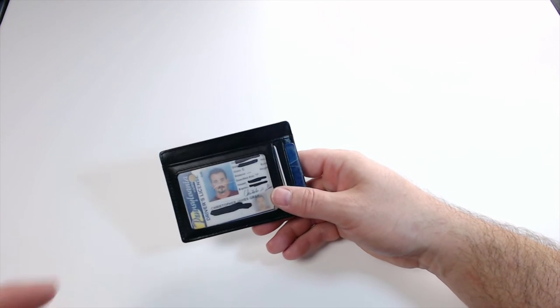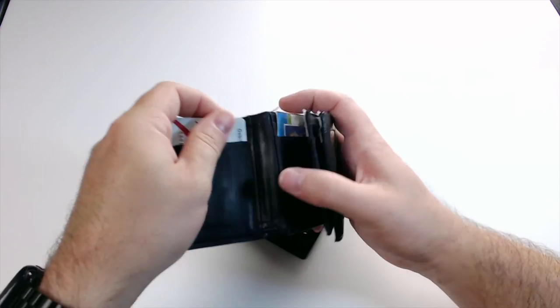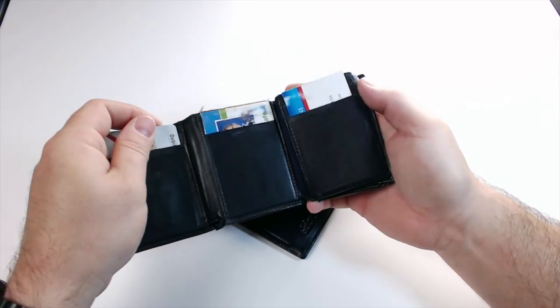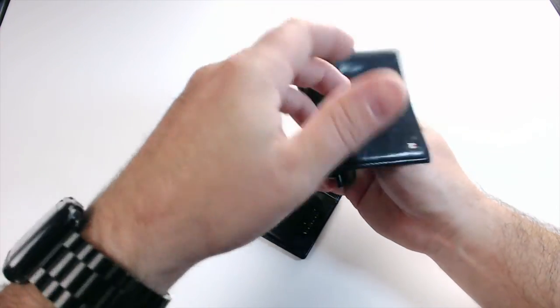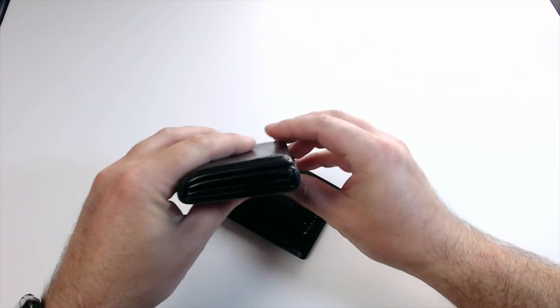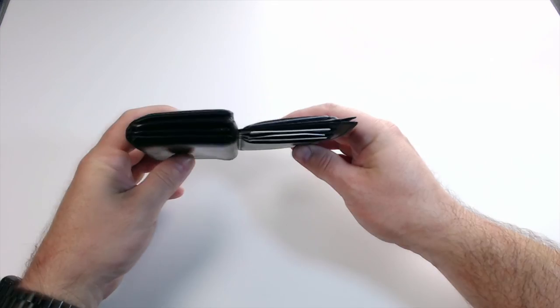Now that's six cards, my driver's license, and about $28 in cash. Not bad. Now let's compare the thickness. Absolutely brilliant. So my tri-fold wallet is a little bit smaller in its square dimensions, but it's a lot thicker. You have a little bit of a length difference, but the thinness is much better. So again, I want to thank Kinzid for sending me out this really cool slim wallet. This is going to be the wallet that I choose to use from now on.